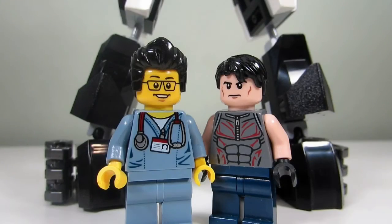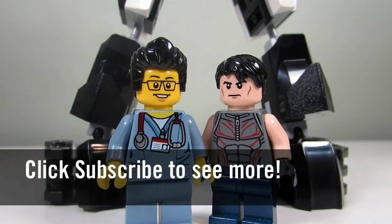So this concludes this episode of Lego Mox. This is the Brick Adjuster with Big T signing off. Thanks for watching and we will see you guys in another video. Bye. Bye.